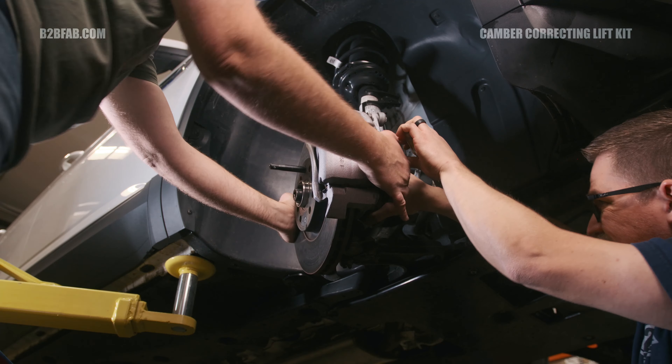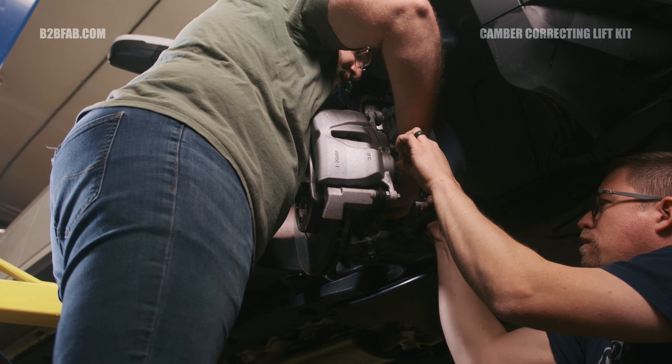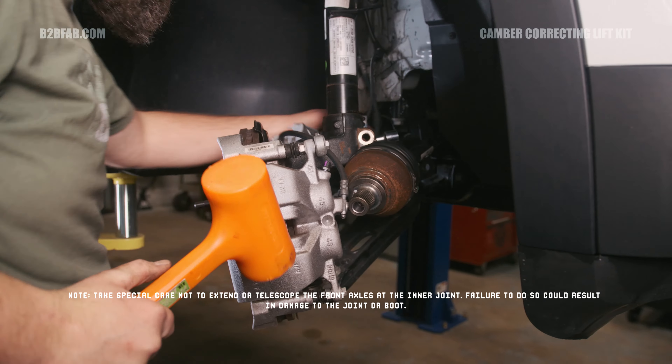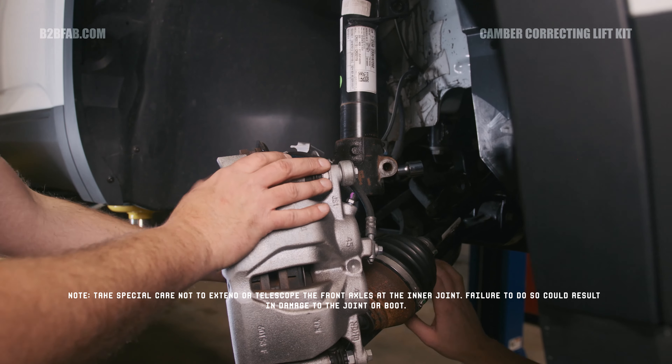We'll be installing our complete lift kit package, which consists of the following components: our MQB camber correcting lift kit, front sway bar end links, BFT blocks for fender liner relocation, hardware kit, rear shock extenders, and front strut mount and bearings. Now let's go ahead and do the install.